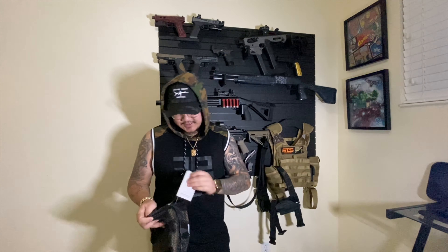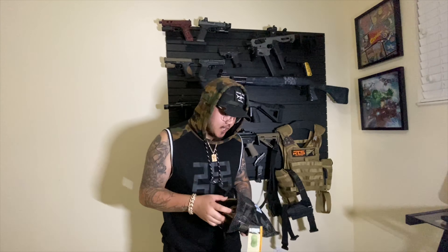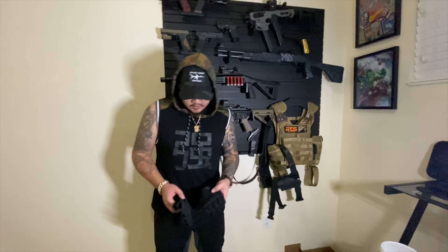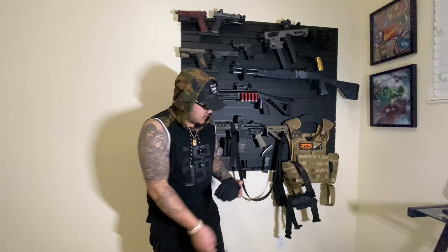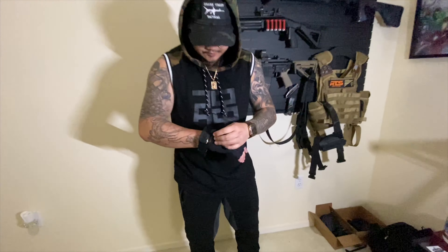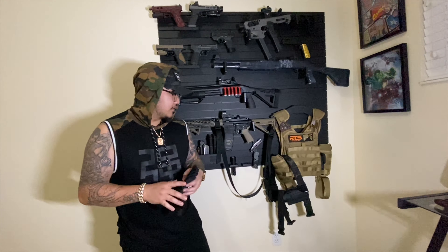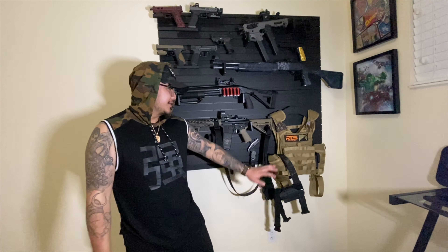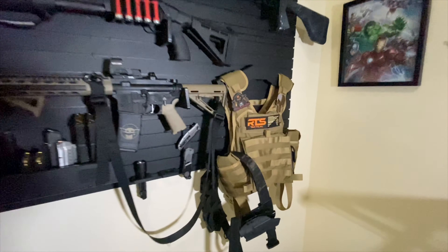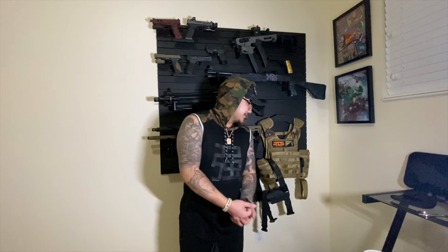With this giveaway, you're going to get these right here — brand new. I'm going to personally buy you a kit and send it straight to your address. You get these elbow pads, you get the knee pads, and you get the Blackhawk gloves right here. These gloves are nice — they fit perfect. I'm a brand ambassador for RTS Tactical now and it's been a great ride.